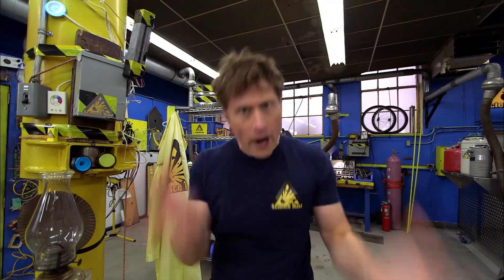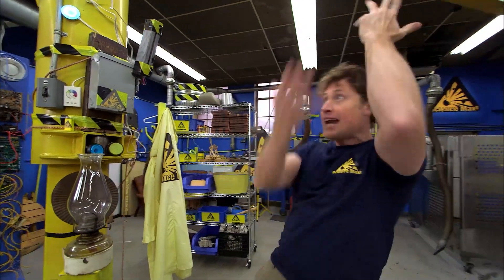If you've ever lost power in your city or neighbourhood, you know how hard it is to get by without electricity, even for one day. But where does it all come from? Where do we get this electricity that we use all the time?